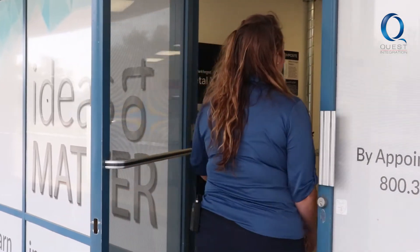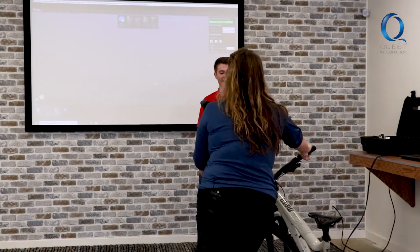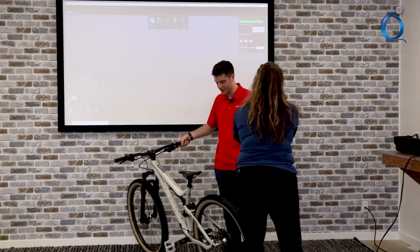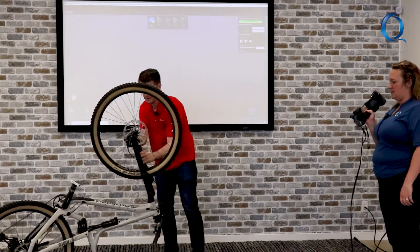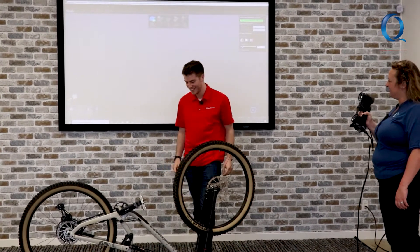Let's check in on the scan. Hey Chase, I think you forgot something. That's what I was looking for. Let's flip it over so it stays kind of steady. I always feel like I've got the power when I have this thing. I mean, you do.